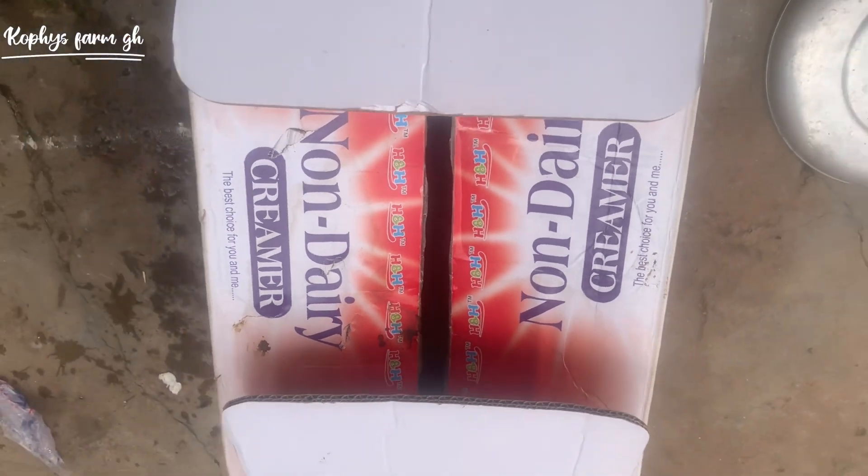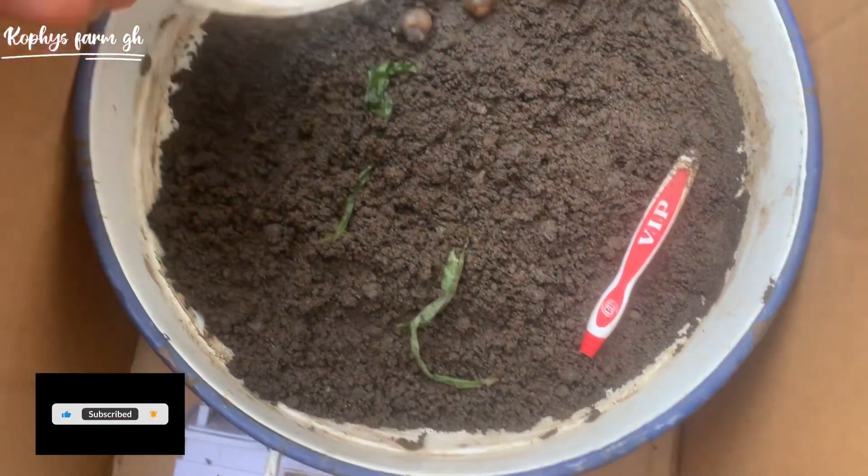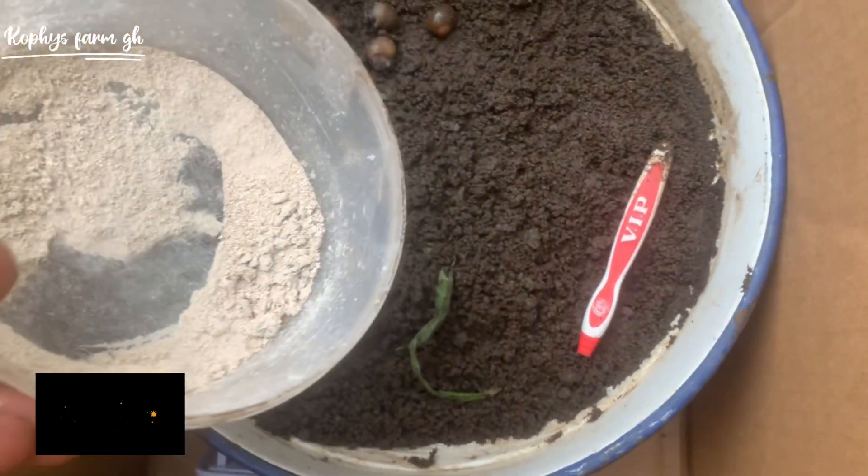So this is how I did everything — I covered it, then I waited for several weeks. And this is the result: you can see they are hatched. They are hatched, so I'm feeding them now.